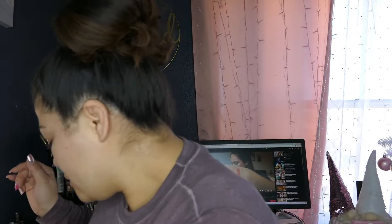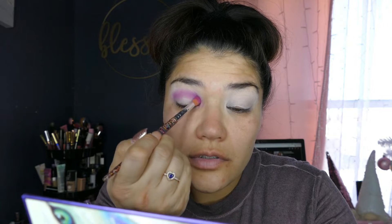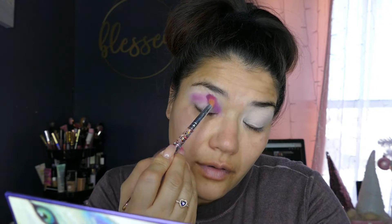I've heard mixed reviews on the foundation, so hopefully it is good. I'm going to start by priming my eyes — just going to take my Anastasia and put a little bit on. It does come with a little mirror. Let's start with this brush right here. I'm going to place it right here and take that just right above, going in windshield wiper motions, and then I will start with circular motions.